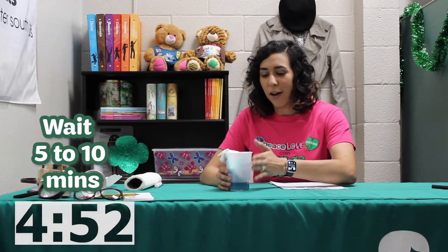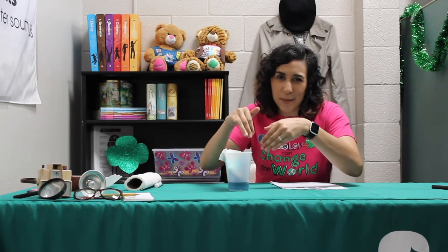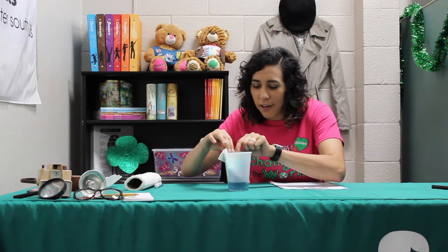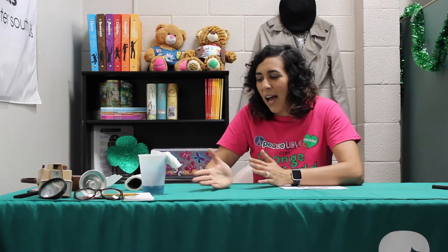Set your cup and paper towel aside so you can let the water gradually go up the paper towel. If your paper towel is tipping into the water you can fold it a little to keep it from going too far into the cup. Set it aside for about five to ten minutes. The longer you let it wait, the more the colors have time to travel up the paper towel. At the end, you'll get to see all the awesome colors.